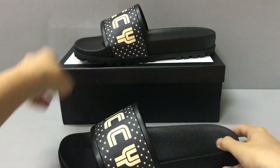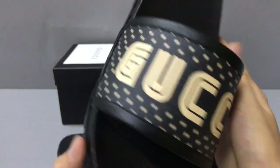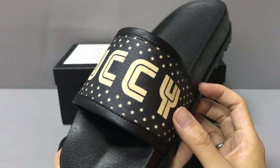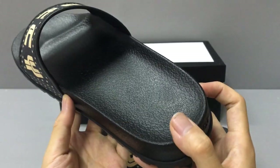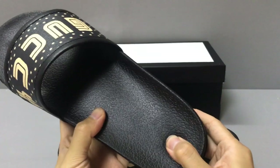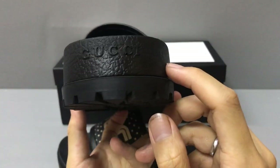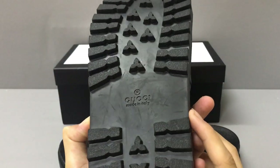You can see the big rubber sole, and on the other one you can see the Gucci logo print with many stars. The insole is soft and here you have the logo and the big rubber sole.